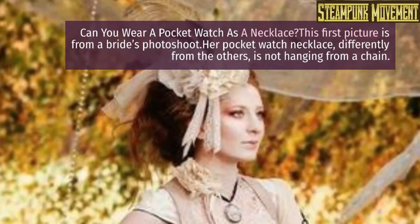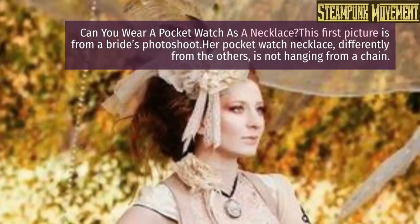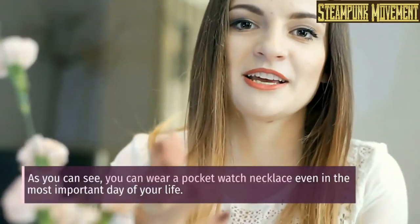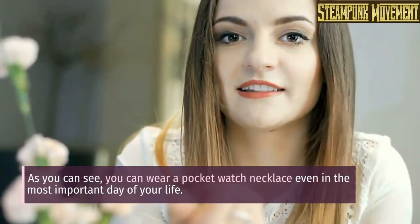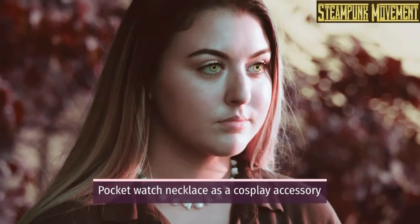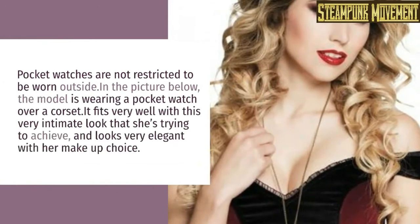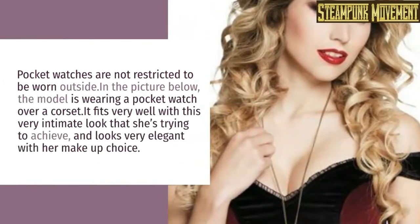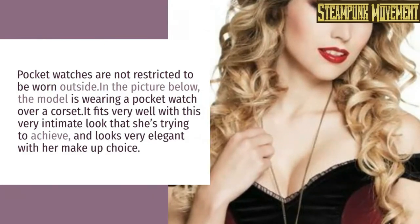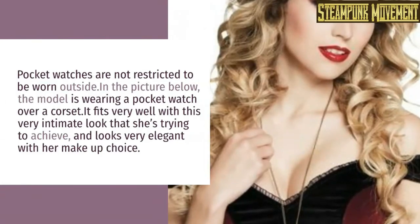Can you wear a pocket watch as a necklace? This first picture is from a bride's photo shoot — her pocket watch necklace, differently from the others, is not hanging from a chain. As you can see, you can wear a pocket watch necklace even on the most important day of your life. As a cosplay accessory, pocket watches are not restricted to outdoor wear. In the picture below, the model is wearing a pocket watch over a corset — it fits very well with the intimate look she's trying to achieve and looks elegant with her makeup choice.